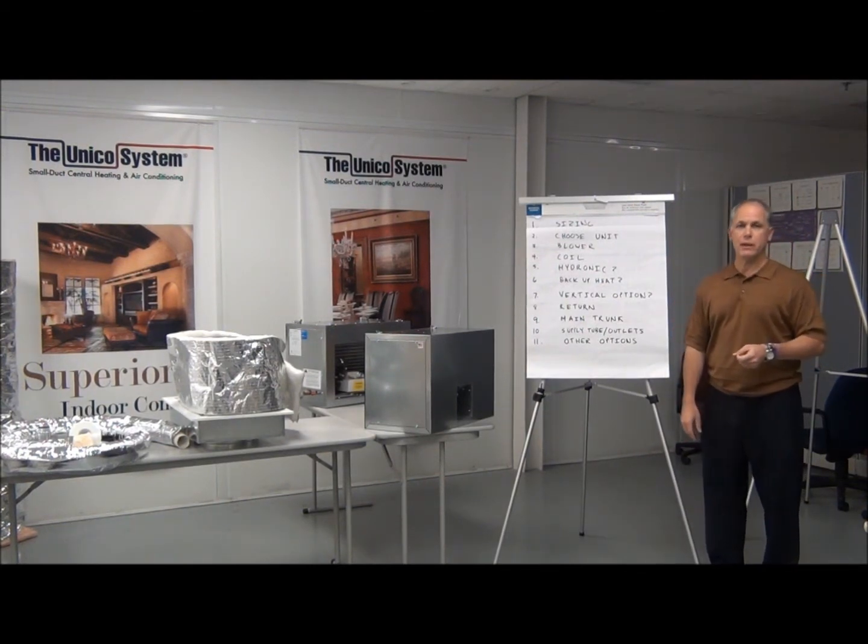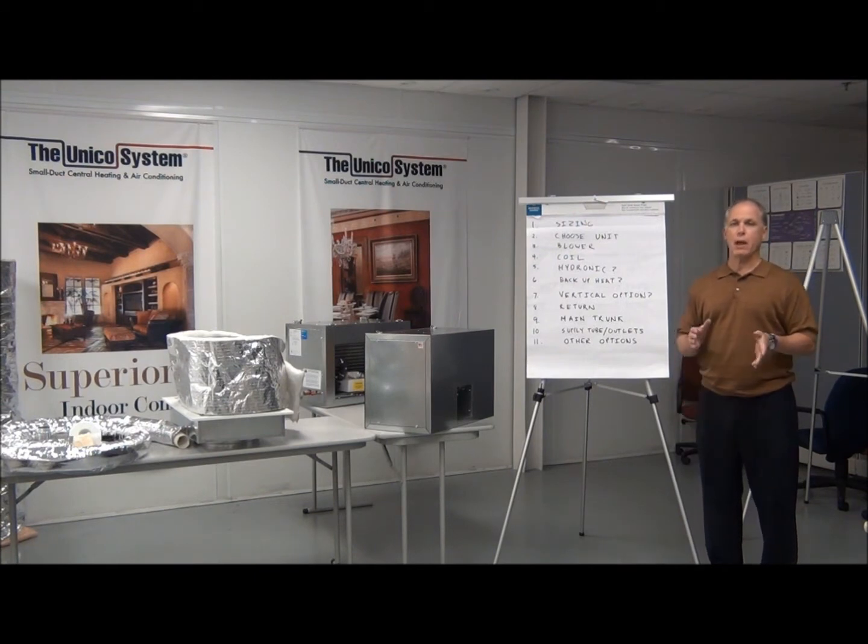Hi, I'm Scott Intagliata, Marketing Director here at Unico, and what I want to talk about in this video is how to select the parts you need for your latest Unico system project. This should be a simple, straightforward task, and we're going to try to make it that way today.